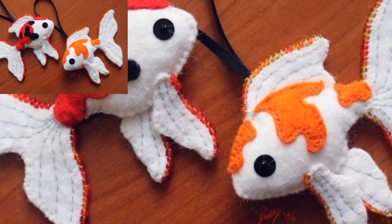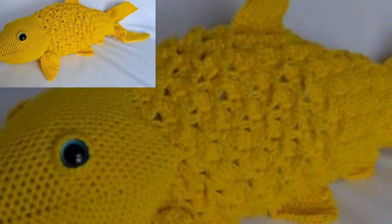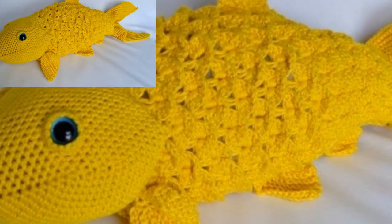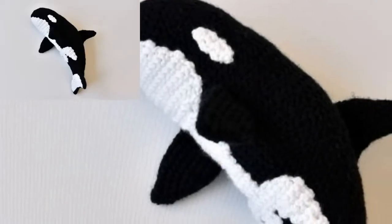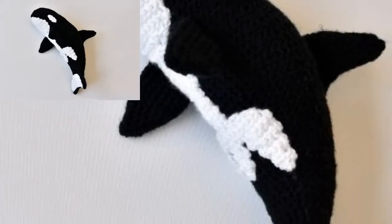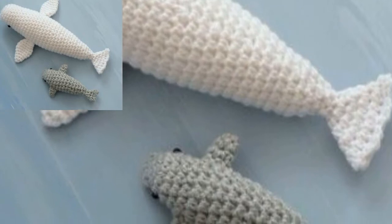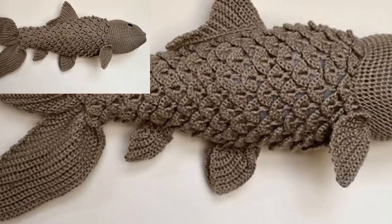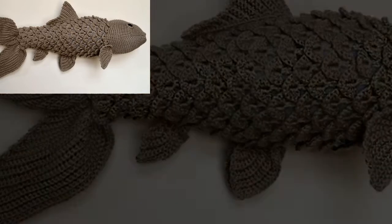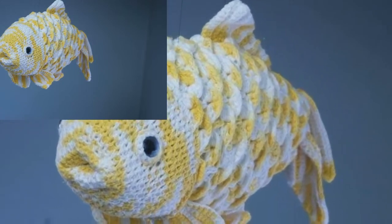I also love that it can be used as a scrap yarn project. I have lots of little balls of yarn lying around that I cannot use for anything larger, so this crochet fish is a perfect way to use them up. If you would like a print-friendly version of the pattern, you can buy it from the shop. This pattern is for personal use only and cannot be resold.